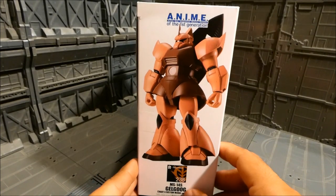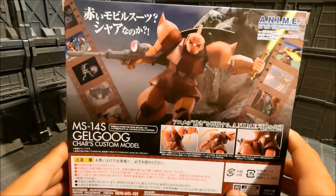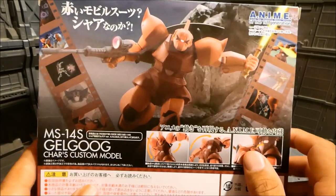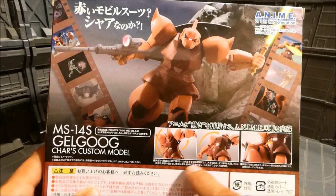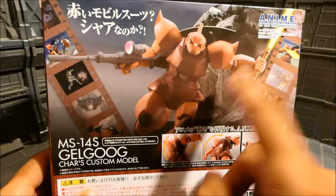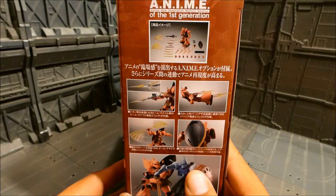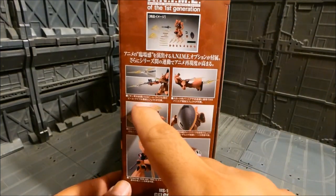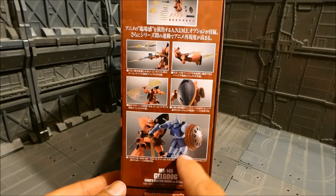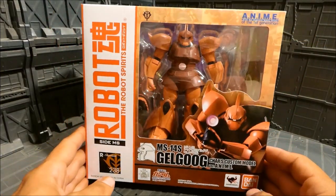The side of the box shows the Gelgoog with its shield on its back — anime version of course. The back of the box shows MS14S Gelgoog Char's Custom, with the figure in dynamic poses, some articulation shots, and scenes from the anime. The other side has panels showing all the features. The Gyan will be coming out soon so you'll be able to battle the two.